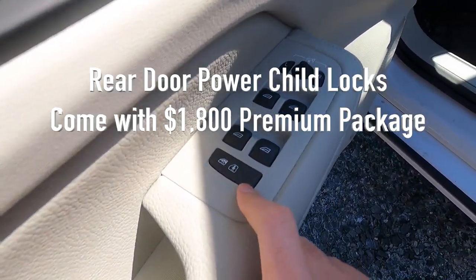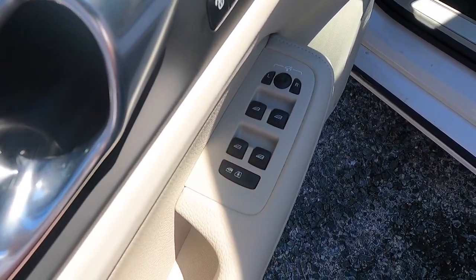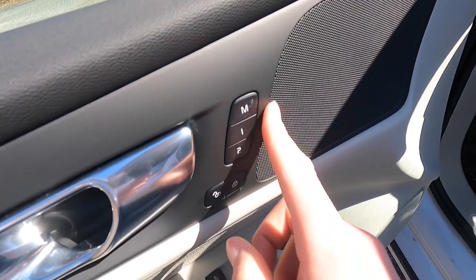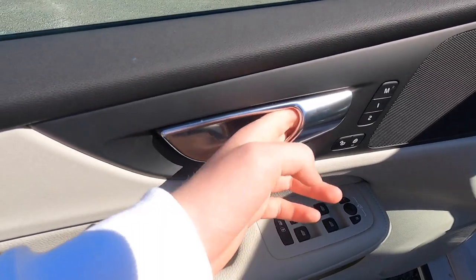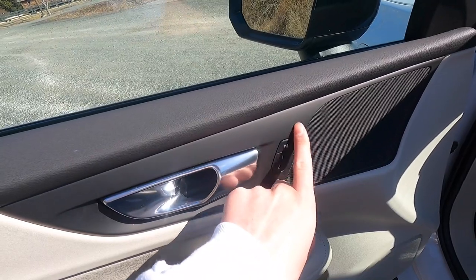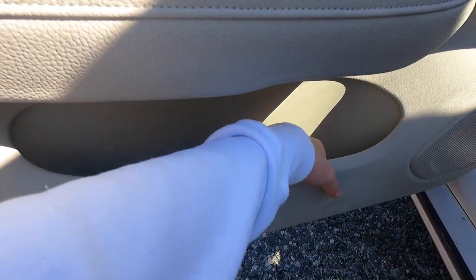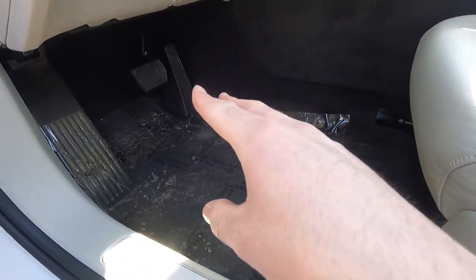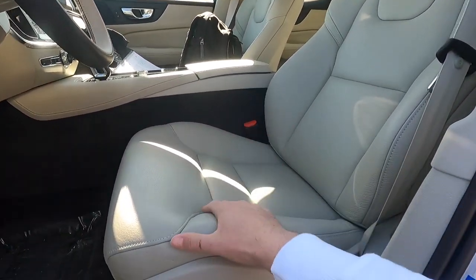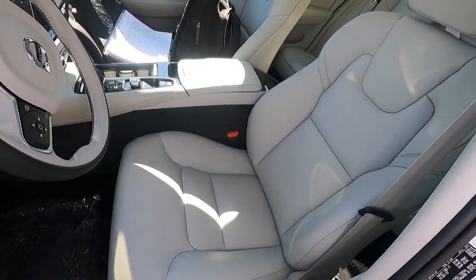There are power child locks, automatic up-and-down windows at all four corners, mirror adjustments, two memory seat adjustment settings, plus unlock and lock buttons. An aluminum door handle feels very premium, with speakers next to the memory seat buttons and at the bottom of the door. There's a decent amount of storage at the bottom of the door panel. There's a Recharge door sill in brushed aluminum, and both driver and passenger seats are power-adjustable and very comfortable.